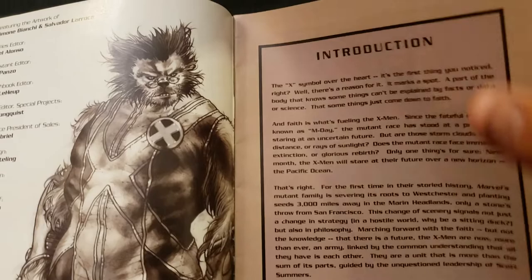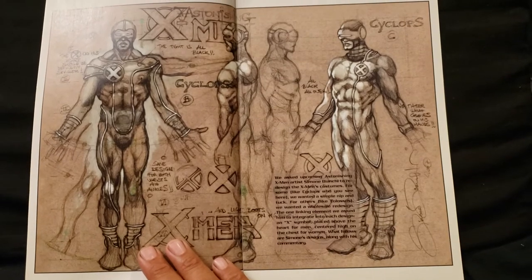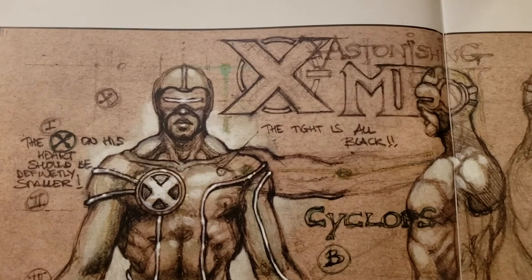We'll flip through. This is really cool, this is really beautiful artwork. Astonishing X-Men.